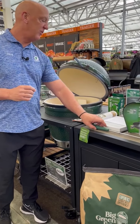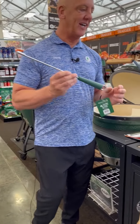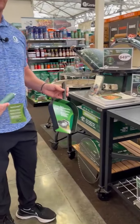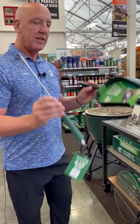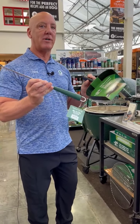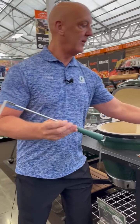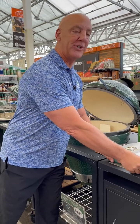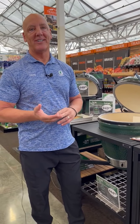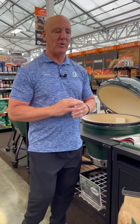Secondly, you need to have something to clean the Big Green Egg. It will develop ash in the bottom once your cook is complete. These two items will help clean out the bottom — all that ash — to make sure that the airflow continues to flow well throughout your next cook. You'll also need charcoal, and we carry the Big Green Egg hickory and oak charcoal.